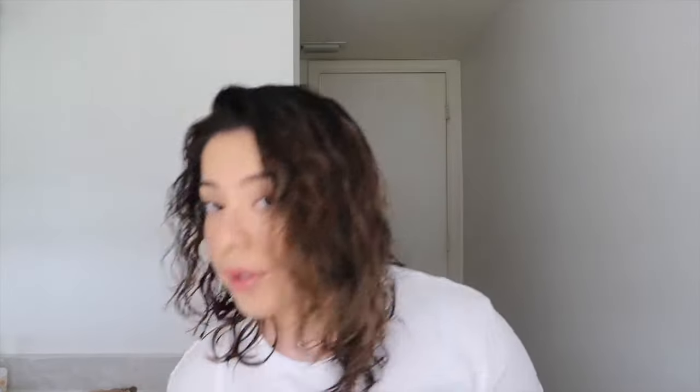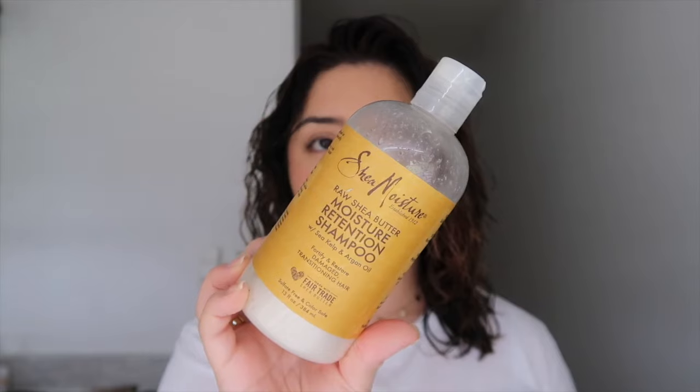Before I show you what I use to brush my hair, I want to show you the products I use in the shower because I think that's very important in your hair care routine. You want to find products that work for you and your hair type. The shampoos I use are a little different from my last permed hair routine. I still use the Shea Moisture Moisture Retention Shampoo — this is my go-to every single time I shower.